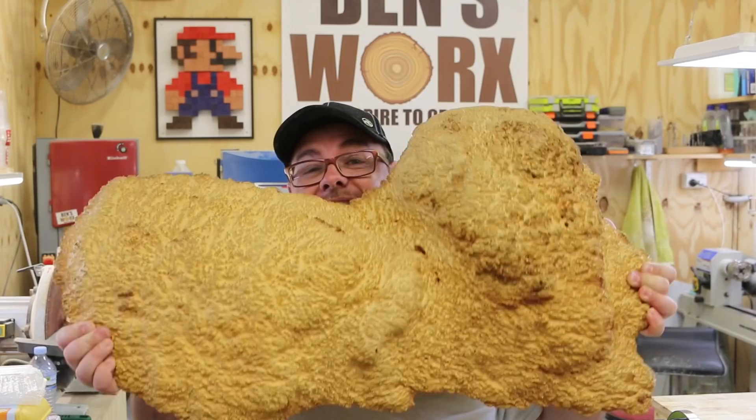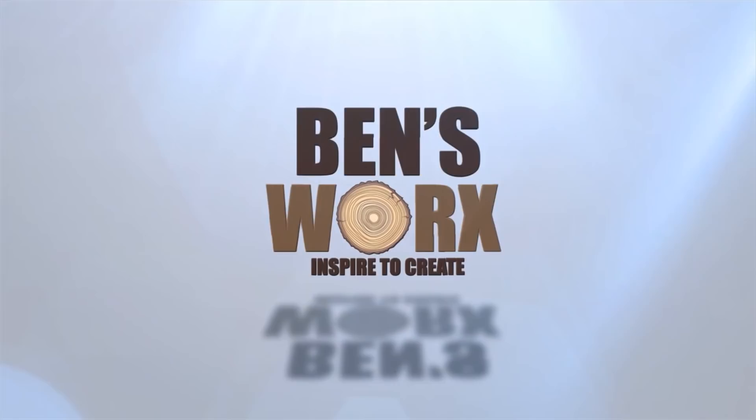You know this project's gonna be epic when you're starting with a piece of burl that's this big, and this is your mold.